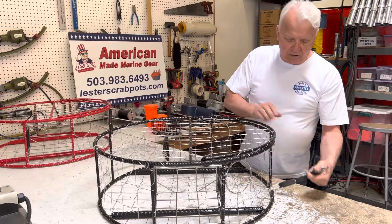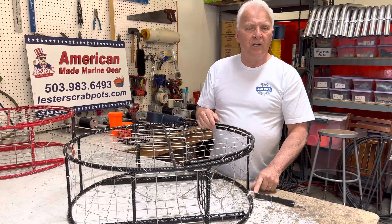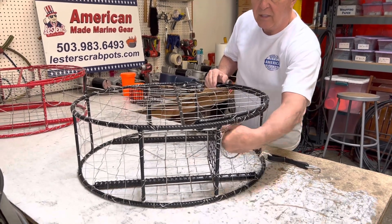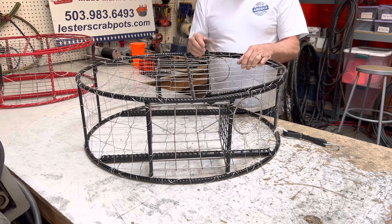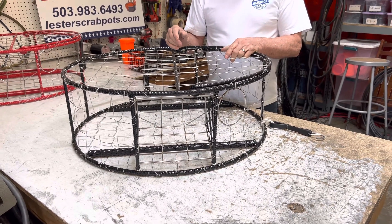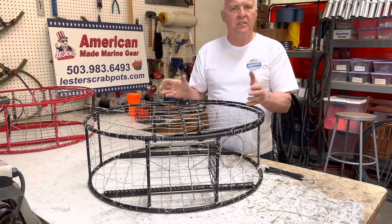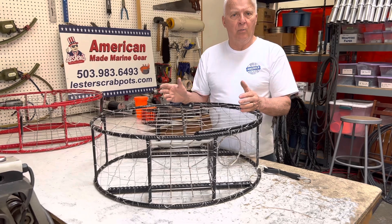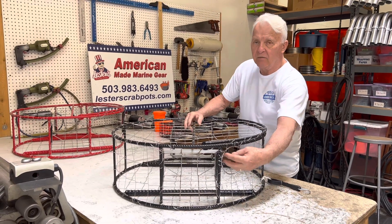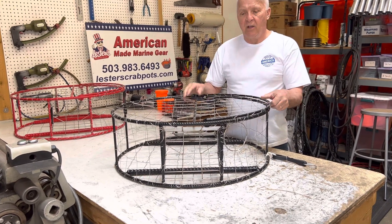We also have the rotten cotton built into it. This is required anywhere — Oregon, Washington, California, or Alaska. We have escape rings here; these are four and a quarter inches, which are required in Washington and California. Oregon does not require them at this point, but we put them in all of our pots because we ship up and down the west coast as far as Alaska. In Alaska, these are required to be four and three-eighths inch — we do have those as well, so we build pots for there.